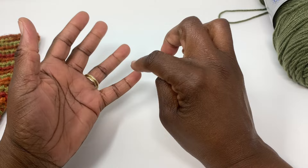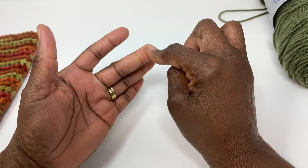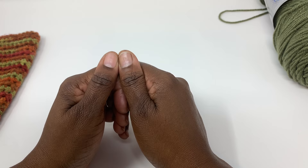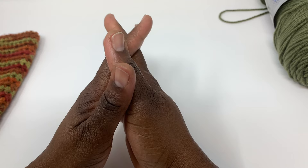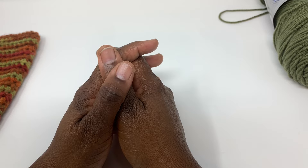As far as the stitches you will need to know: we will be making a chain, single crochet, double crochet, half double crochet, and the front post and back post double crochet stitches. I know that may seem like a lot, but I promise it is not. I have beginner crochet tutorials for each of those stitches on my channel and I'm going to list them in the description box for you.